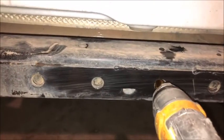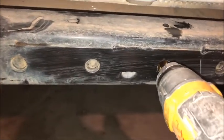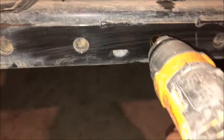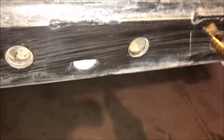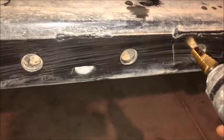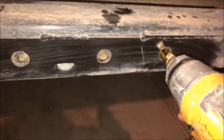Looks like this hole here is a 5/8-inch hole. Looks like we've got a ways to go — we're at about 3/8 of an inch right now. So let's try this out.